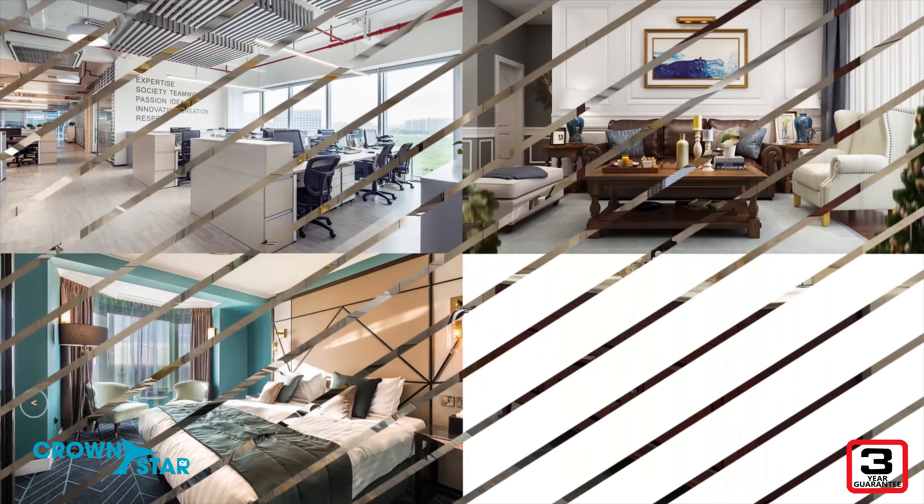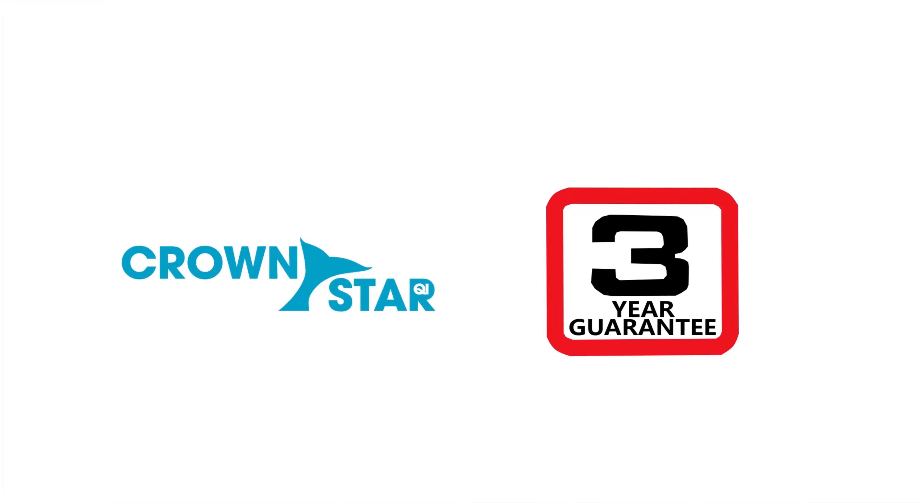The Crown Star Chi Cube Tissue Box Cover range. Elegance built to last.